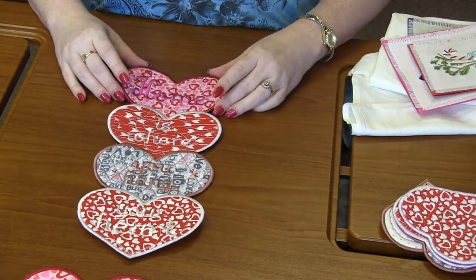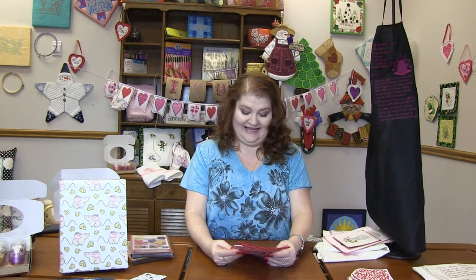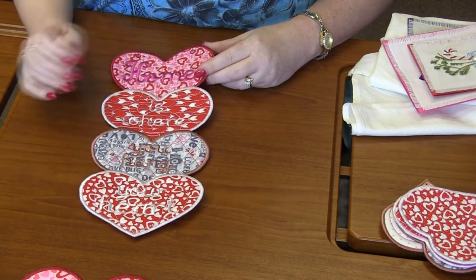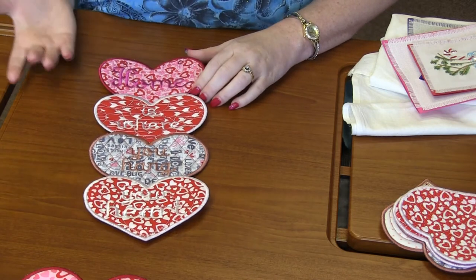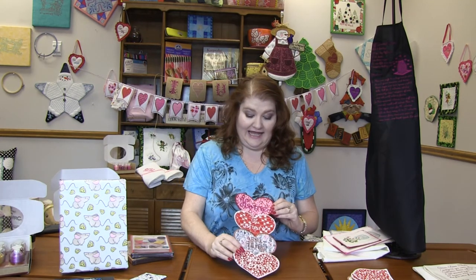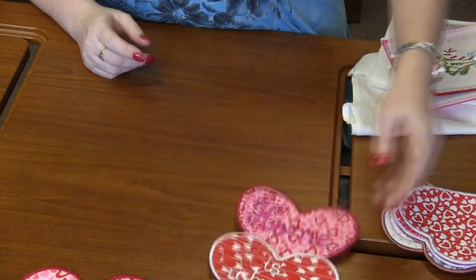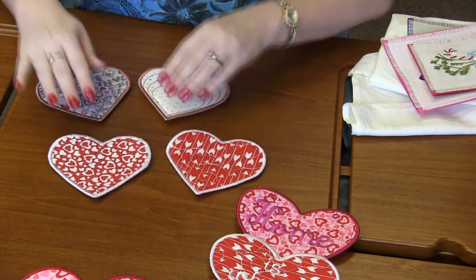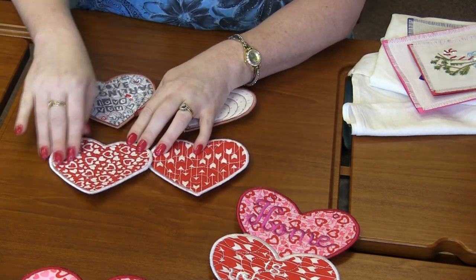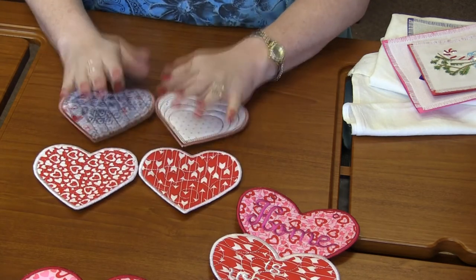Project two is a cute little wall hanging that says 'Home is where you hang your heart.' It features four little hearts, each in different fabric — though you could do them all the same. You could even use glitter flex on this. There are also coasters with different quilting in each one: swirlies, a stipple pattern, crisscrosses, and the adorable hearts. That is Hearts of Plenty.